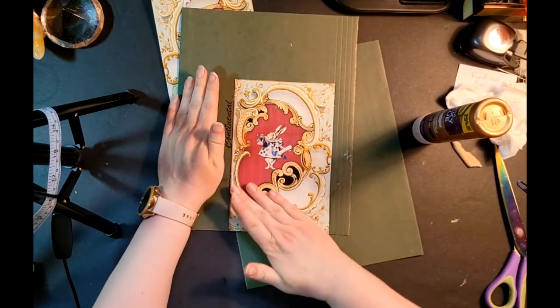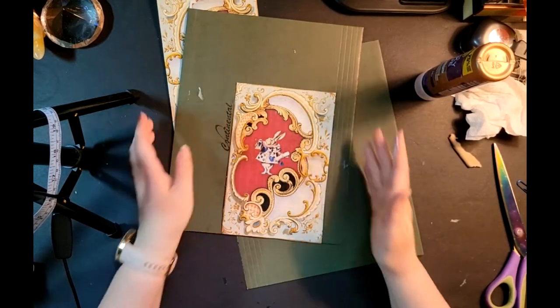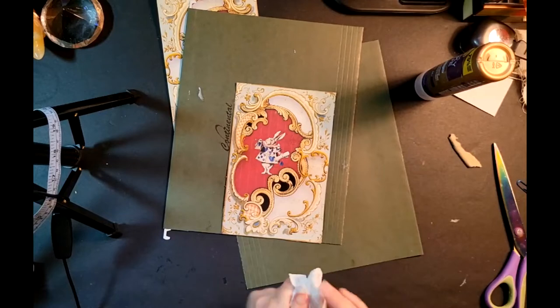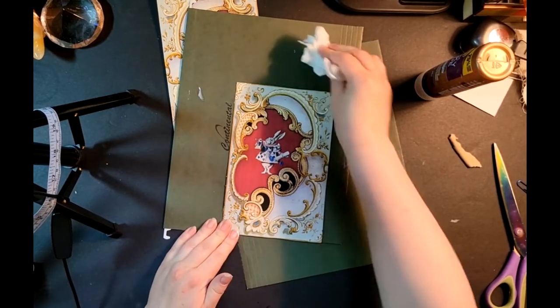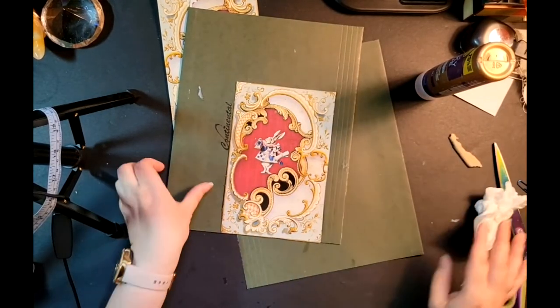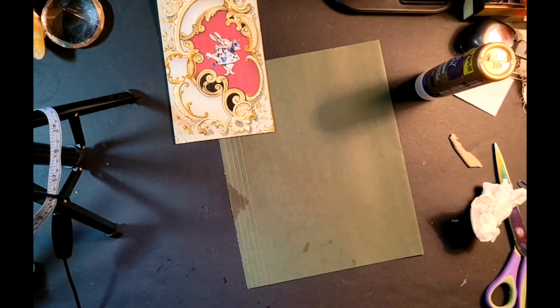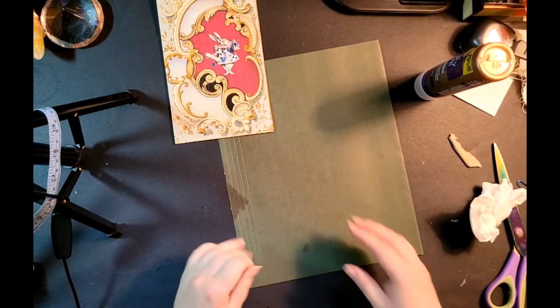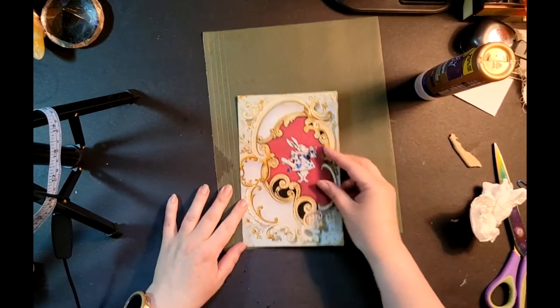Now I'm going to glue this right against that first hinge there. I'm going to set that down. Because I've done some silly things here, I'm going to put it on the floor and put a heavy book on top of it, just to make sure those edges don't curl up, because now I've made it a little bit thinner than it was.